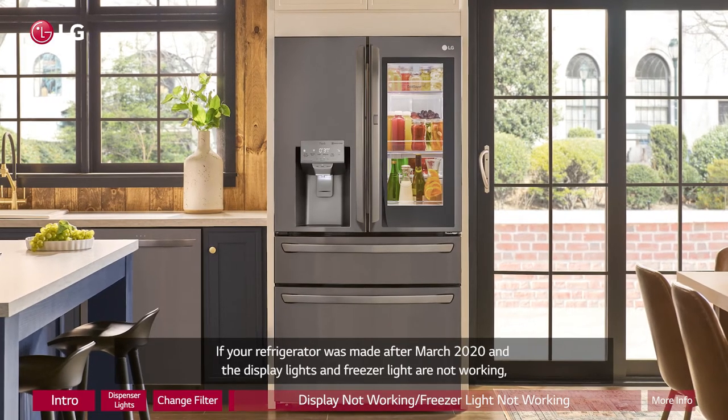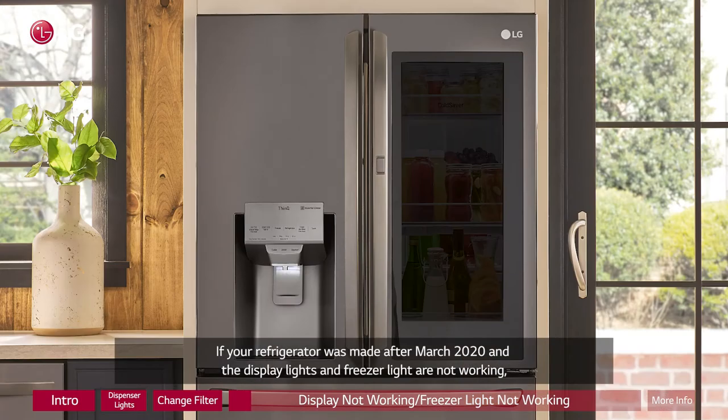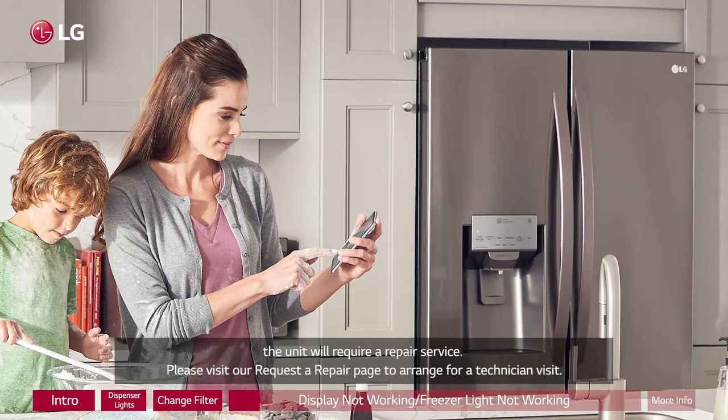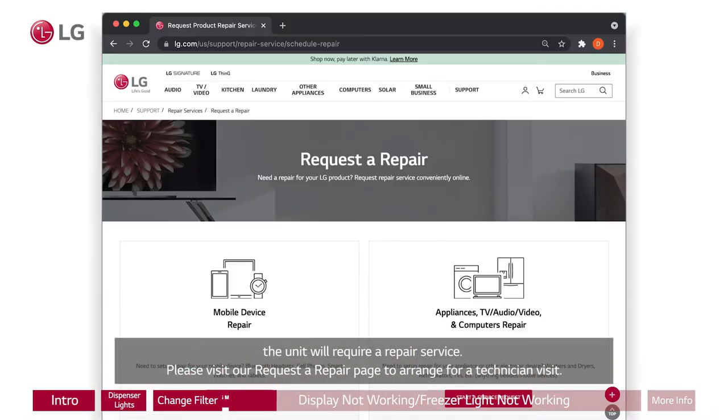If your refrigerator was made after March 2020 and the display lights and freezer light are not working, the unit will require a repair service. Please visit our request a repair page to arrange for a technician visit.